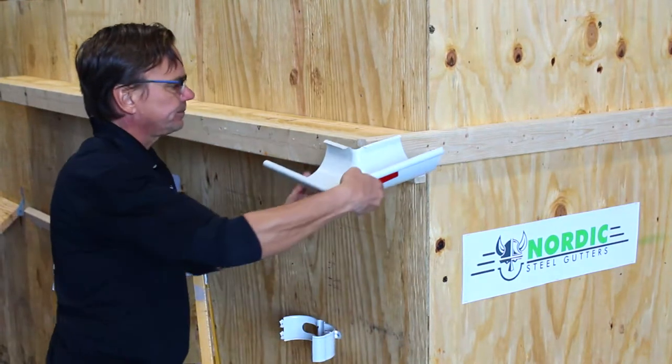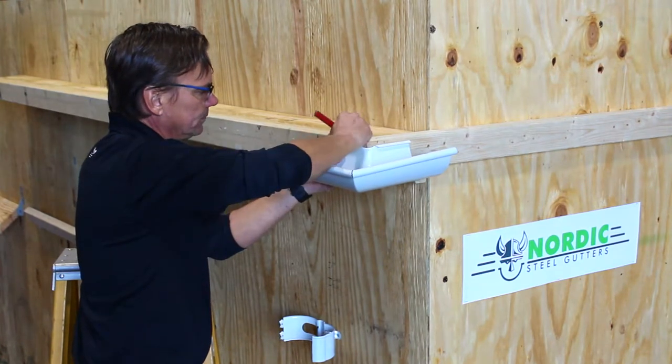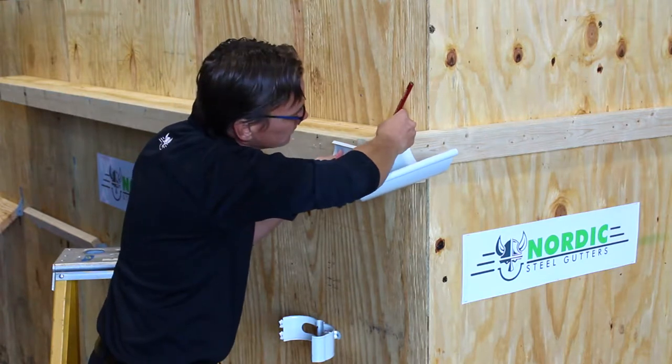In this video we will go through some of the basic steps in more close-up. We will also try to show you some tips and tricks and some of the other special products and how they are supposed to be installed.